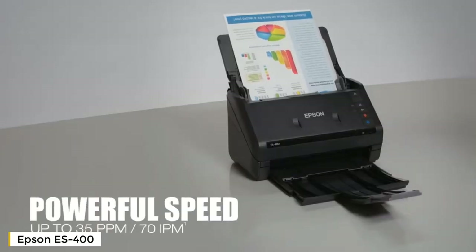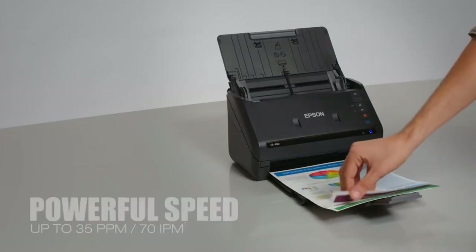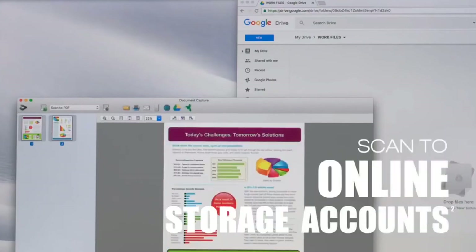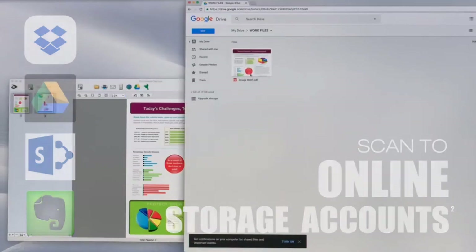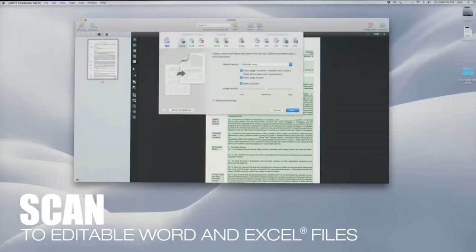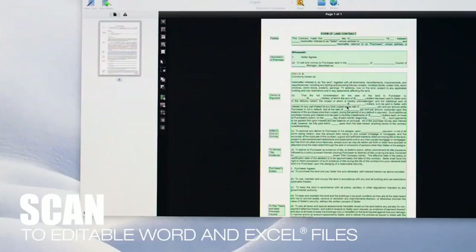It features fast scan speeds for quick two-sided scanning, capturing both sides in just one pass. Scan directly to Dropbox, SharePoint, Google Drive, and Evernote to share and organize documents. Turn paper documents into searchable, editable files with the included OCR software.